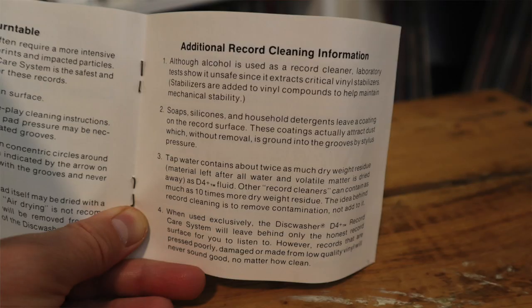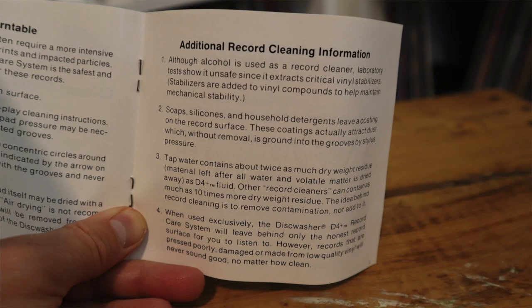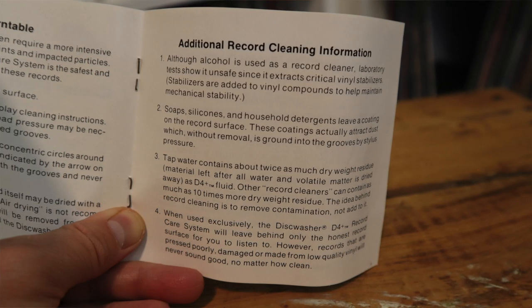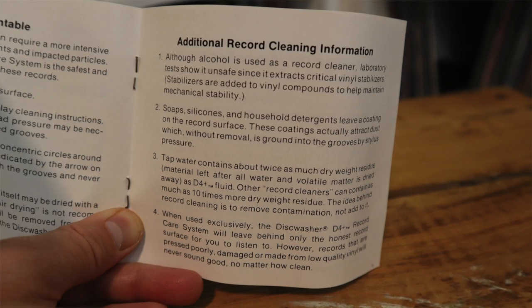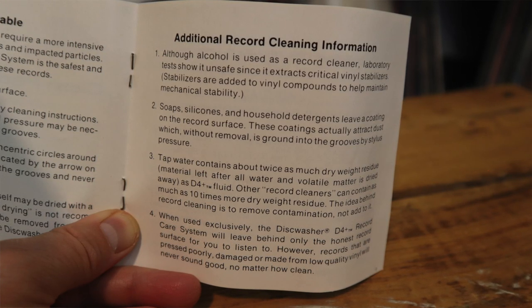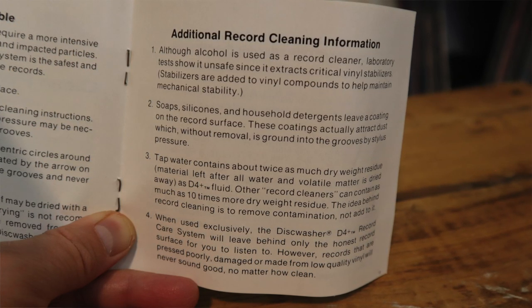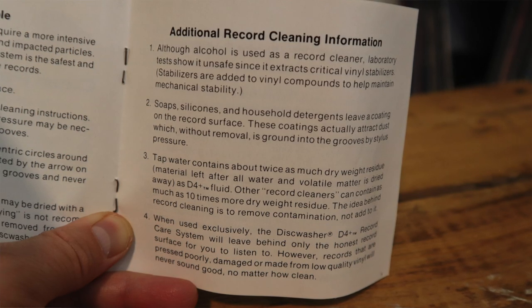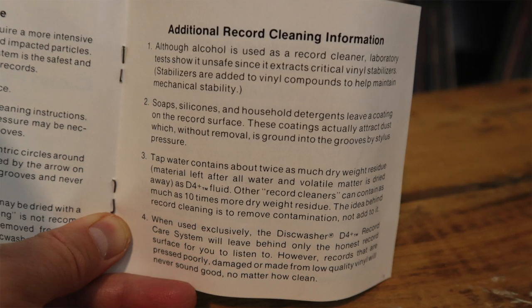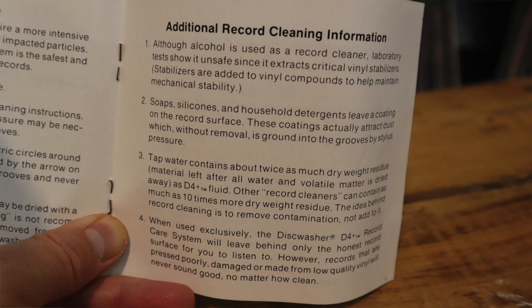The next page talks about dirtier records and cleaning them off the turntable. There's also additional record cleaning information: first, although alcohol is used as a record cleaner, laboratory tests show it is unsafe since it extracts critical vinyl stabilizers. Second, soaps, silicones, and household detergents leave a coating on the record surface that actually attracts dust, which is then ground into the grooves by the stylus. Third, tap water contains about twice as much dry weight residue as the cleaning solution — a warning against using tap water. All good information to this day.